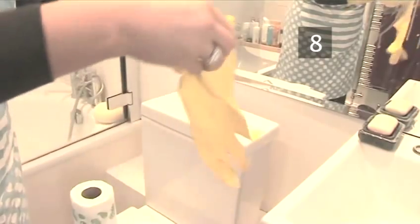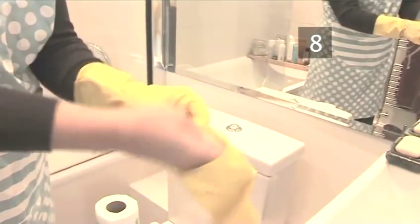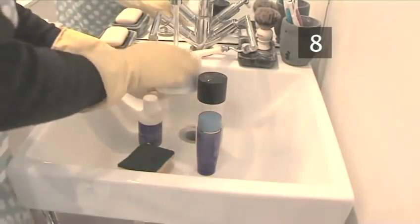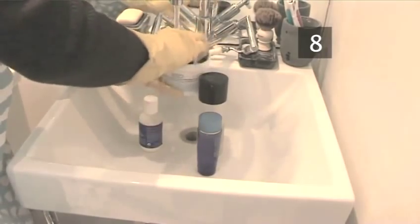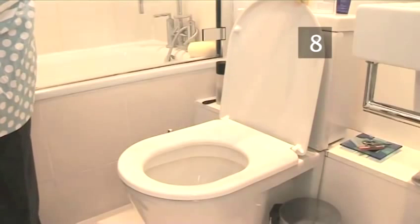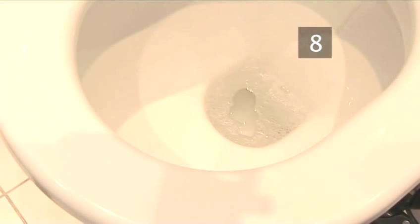Step 8: Replace items. That's the dirty bit done. Now remove the toilet cleaning gloves and put on general household gloves. Give all the items from around the toilet a rinse under a cold tap, then wipe with a paper towel or cloth to remove any dust, spills or drips. Shiny and germ-free. Done.